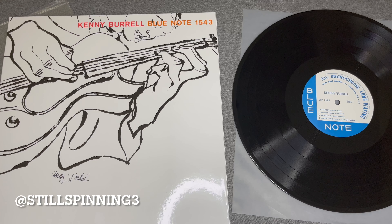So there you go — Kenny Burrell, Blue Note Tone Poet series, analog pressing and reissue. Appreciate you watching and thank you so much.